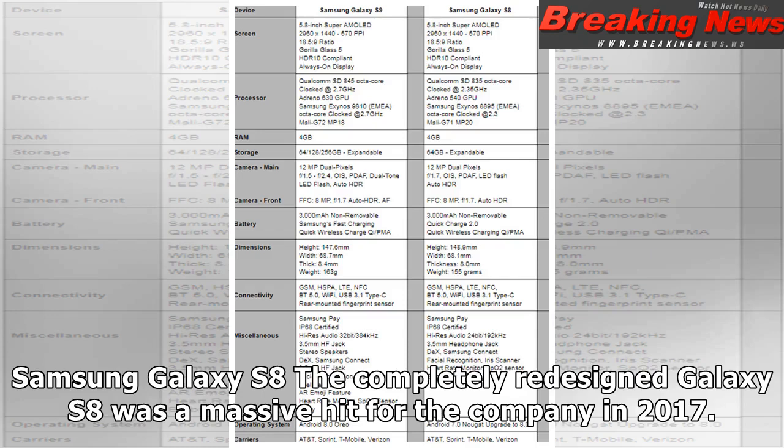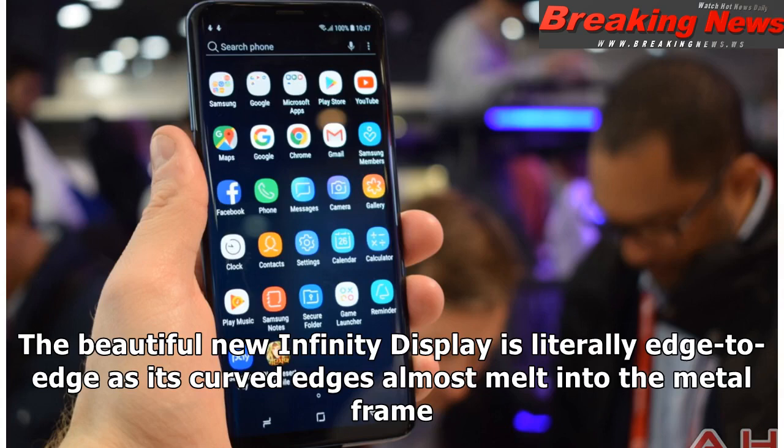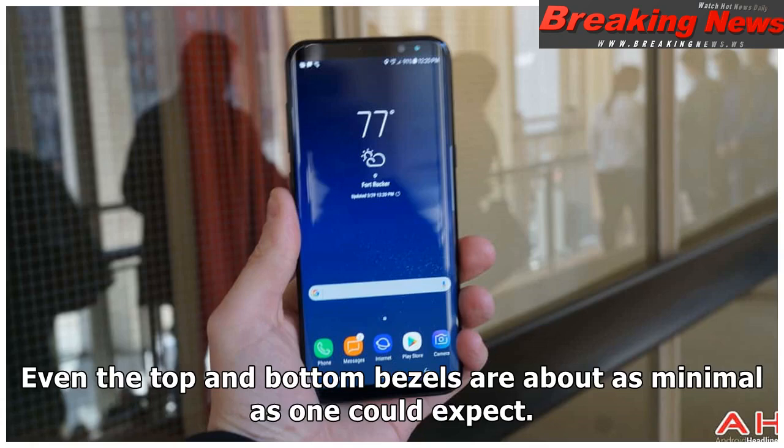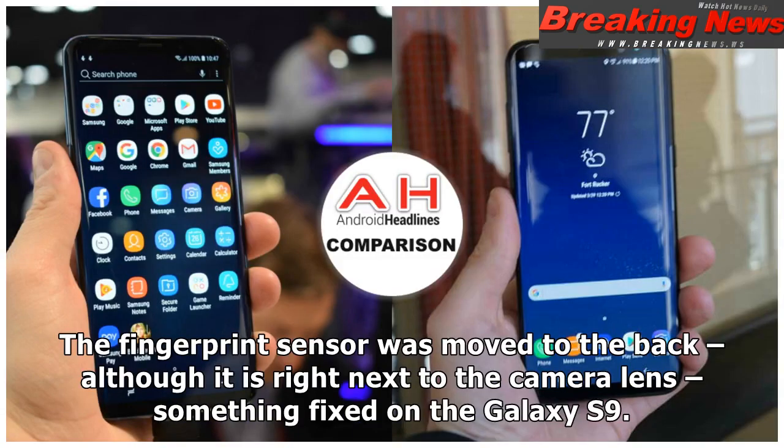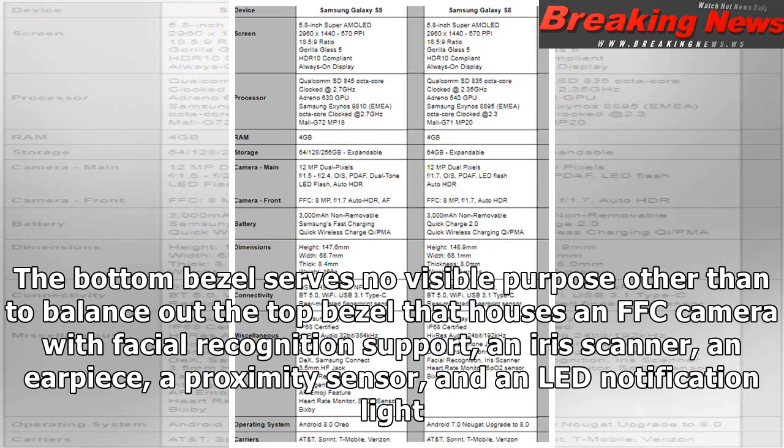The completely redesigned Galaxy S8 was a massive hit for the company in 2017. The beautiful new Infinity Display is literally edge to edge, as its curved edges almost melt into the middle frame, and even the top and bottom bezels are about as minimal as one could expect. Gone is the iconic home button, with the navigation keys now on screen only when needed. The fingerprint sensor was moved to the back, although it is right next to the camera lens — something fixed on the Galaxy S9. The bottom bezel houses an FFC with facial recognition support, an iris scanner, an earpiece, a proximity sensor, and an LED notification light.